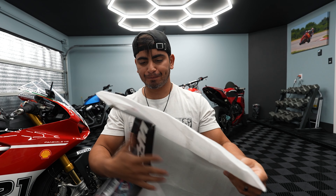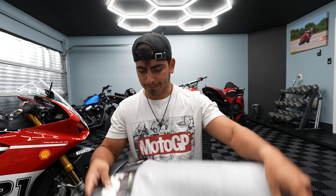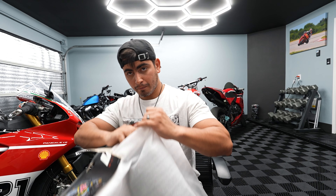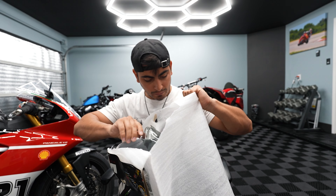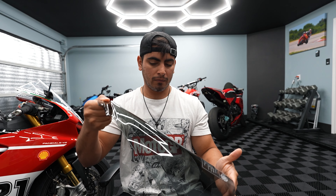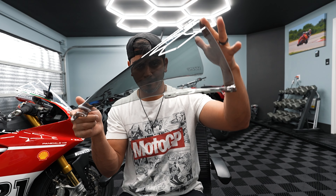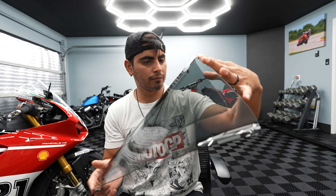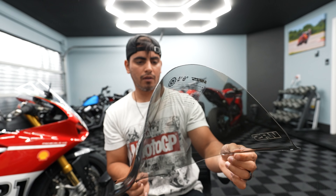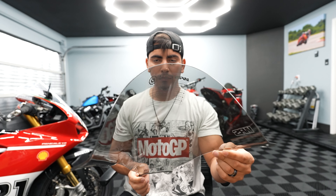In this box we have the WRS windscreen for the Panigale. I bought this bike used with just under 2,000 miles, but the windscreen just seems very beat up. It comes very nicely packaged - it's like inside foam. Check that out. That is very, very nice - super, super clear. I can tell WRS definitely makes some good quality stuff.